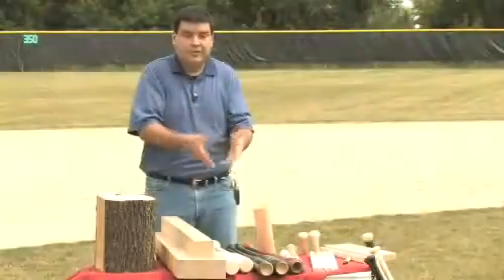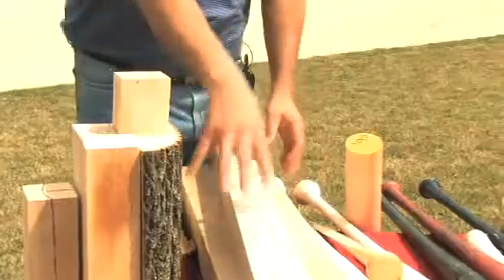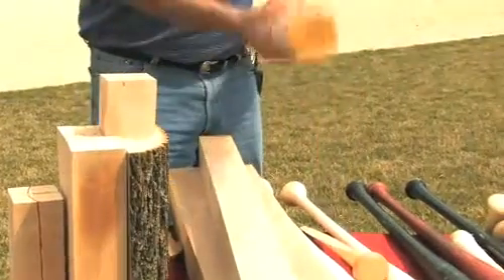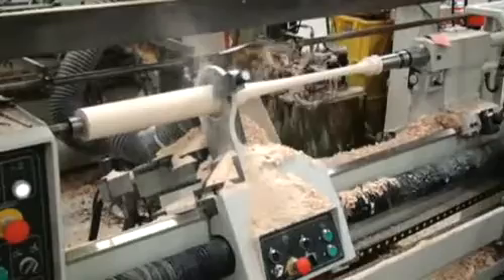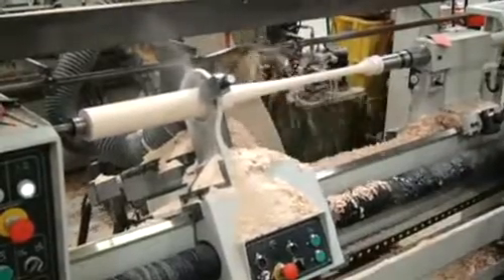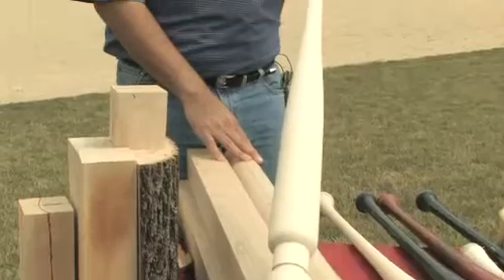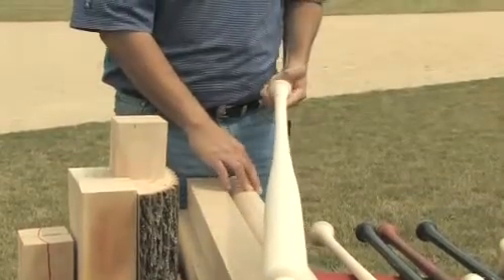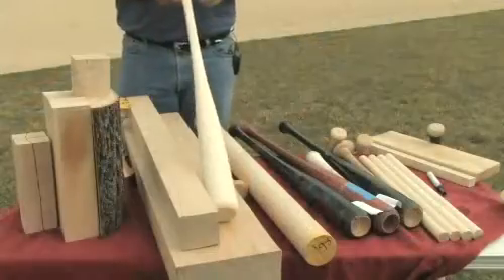What they then do is cut squares out of that plank or out of that first cut, and then you can take a square like this that would be perfect and convert it into a round — that's called a round billet. Then you do a first cut on the lathe and you have something like this. You can see the end chucks on the end there. Chop it down and we're at the first stage of making a baseball bat.